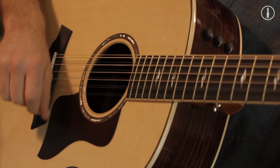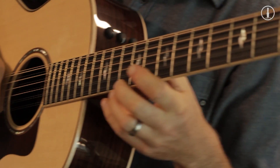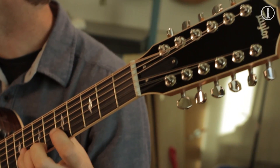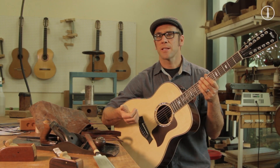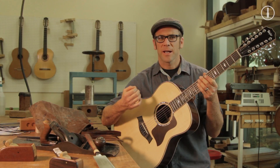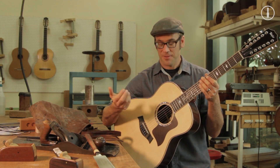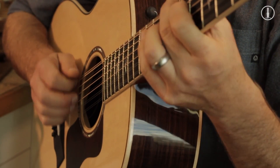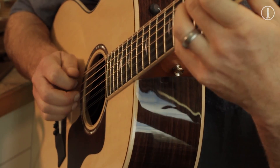This guitar, I built it and voiced it knowing that as part of the 800 series, it would use the thin finish, be constructed with protein glues, have this optimized wood thicknessing and of course a new bracing scheme to make this guitar work at the very best. So all of these things adding up to a Sitka rosewood guitar with this huge expressive voice meant to bring out the best in a player.